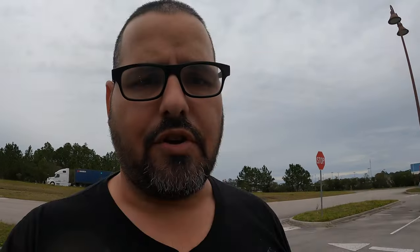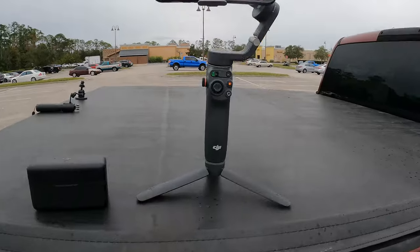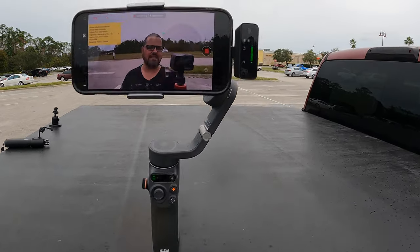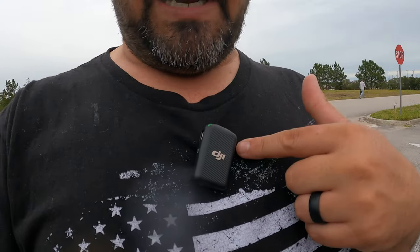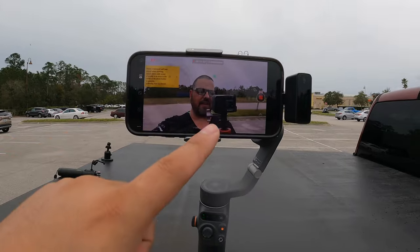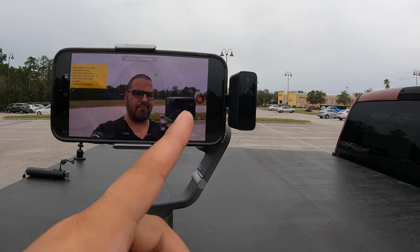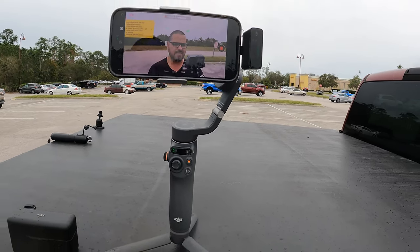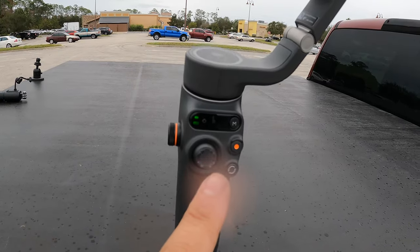It's getting good audio. It's starting to rain, of course, because that always happens. But here's the setup: the cell phone with the little tripod, the DJI OM6 gimbal — this gimbal is fantastic — and you can see the microphone right here getting solid audio.